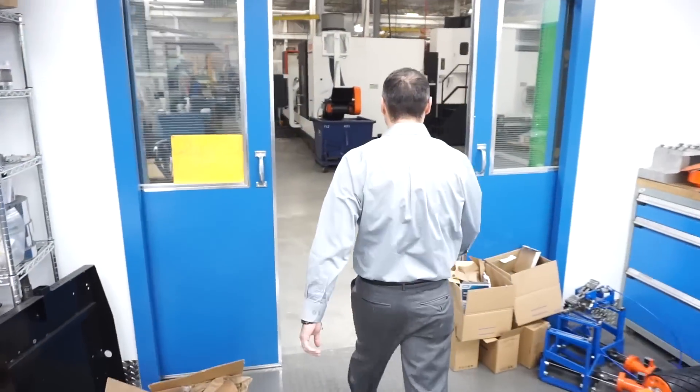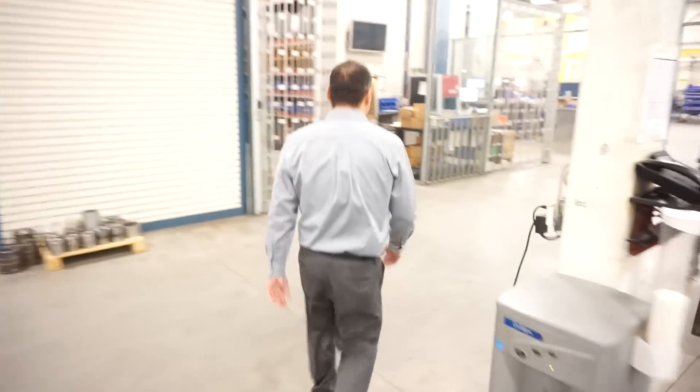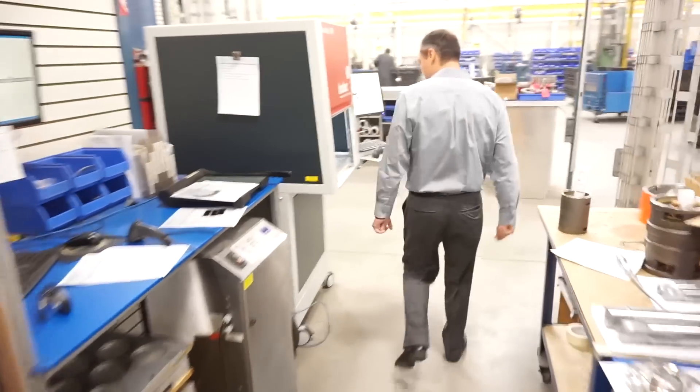Now I'm going to show you how we print our nameplates. We use laser printing to mark the brand and the logo on our motors along with all its specifications and certifications.